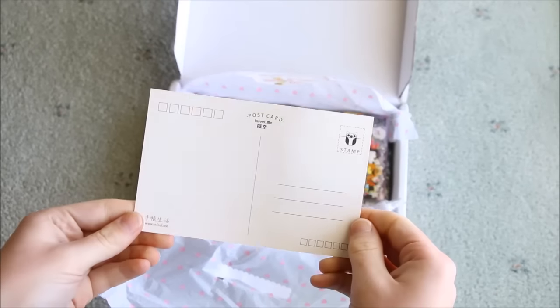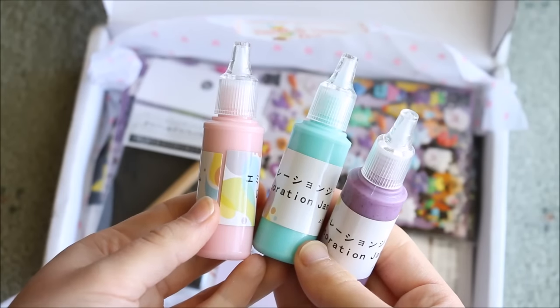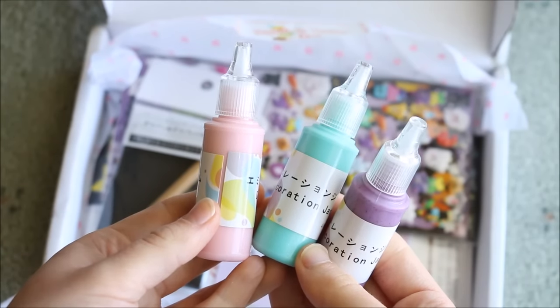The first thing we got was a postcard, 3 bottles of deco paint, 1 glitter, 1 gem and 1 solid colour.